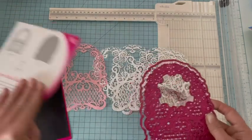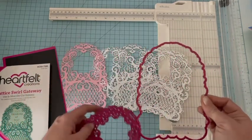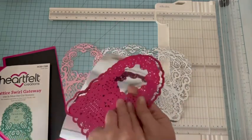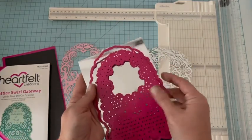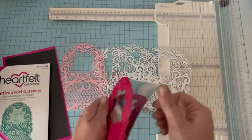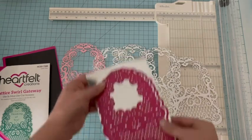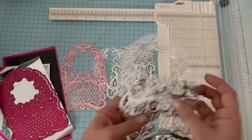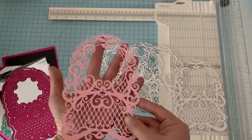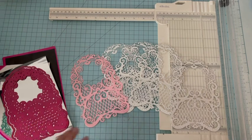Ce dies est composé de trois parties et je vais prendre les deux plus grandes : le tour qui fait la forme et l'intérieur. Je les mets ensemble et je pose simplement sur un morceau de cardstock argent, une nouveauté chez Arfait qui fait 280 grammes. Regardez ce que ça donne, c'est juste magnifique. On va en faire quatre en argenté et deux dans un papier cardstock rose ; nous les assemblerons ensuite.